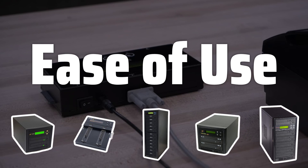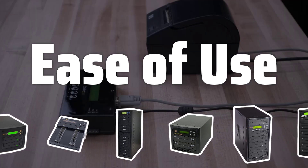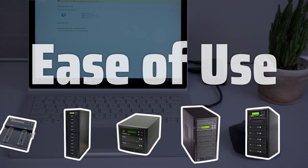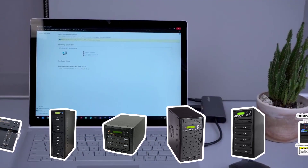Ease of Use: A user-friendly interface and intuitive controls can make a big difference when it comes to using an external disk duplicator. Look for a model that is easy to operate, even for those who are not tech-savvy.